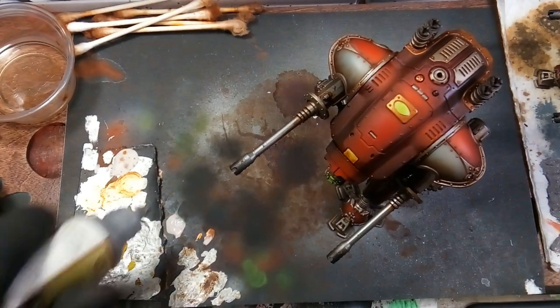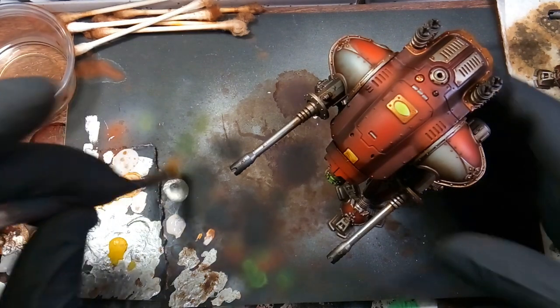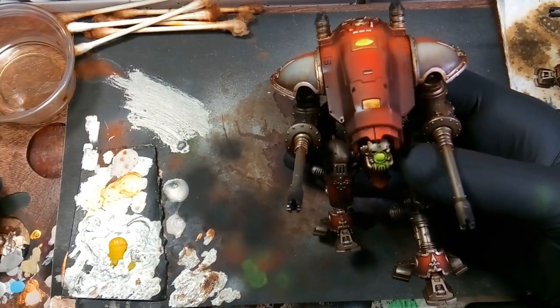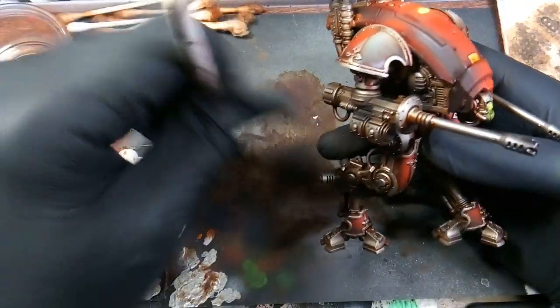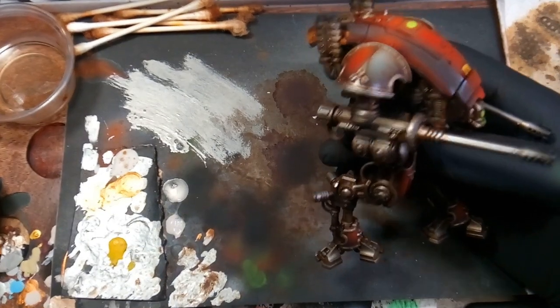Then we're going back with plate metal and just dry brushing all those metal pieces. This will help blend in the black airbrush we just did over top of the metal, which dulls it down a little bit. After the edge highlight with dry brushing, it helps blend everything back together.